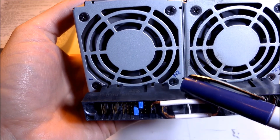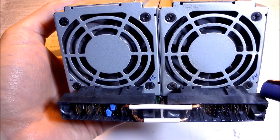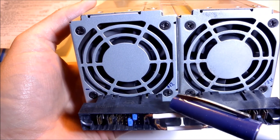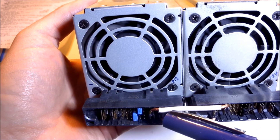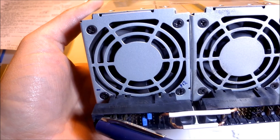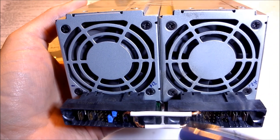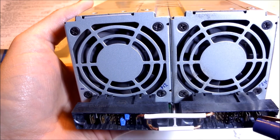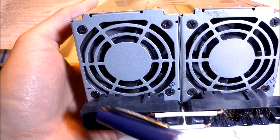You've got minus, plus 12, and plus 24 volts. If you want a 12 volt output, this would be positive — which is red — and your black would go here on negative. If you want 24 volts, you would have your red here on the plus 24, and black on minus.